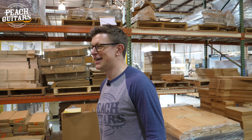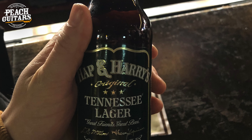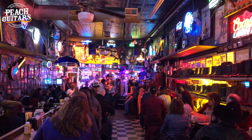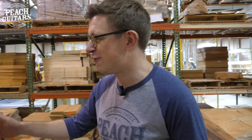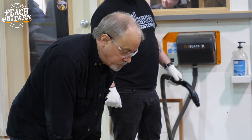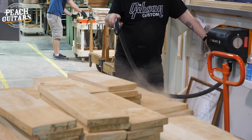We don't just come out here to listen to country music and drink loads of Jack Daniels - we do come here to do some work as well, even though there's a little bit of that sometimes. We're going to enjoy ourselves picking through a load of this stuff. This is our good friend Tom Fowle, the guy that we always deal with when we come to Gibson. And you can see Jeff over the back there as well - they're blowing off the dust.